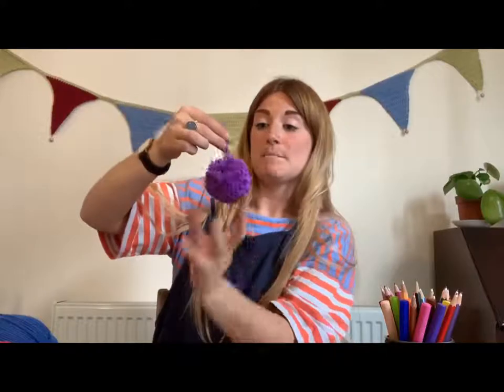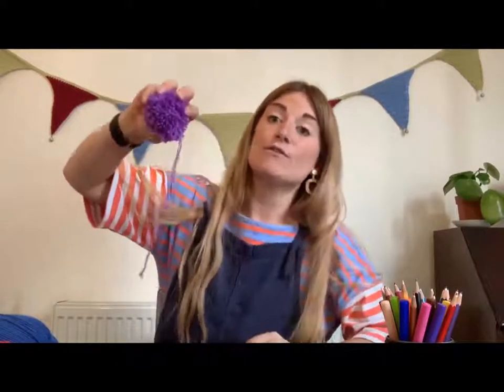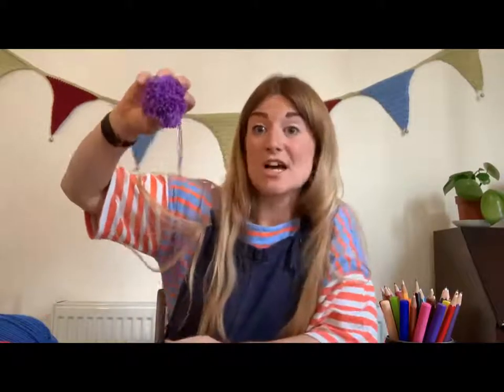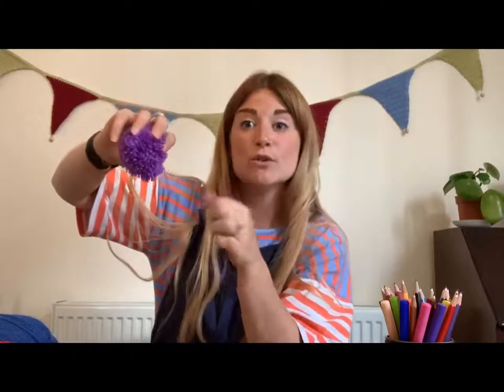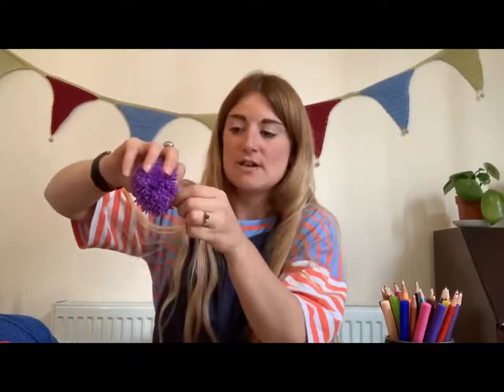All you need to do — carefully — is fluff it up and trim your edges so you've got a tidier pom-pom. The piece that you've tied around the outside of your pom-pom, you're going to use that to hold on to, because pulling that isn't going to pull anything out — that's the piece tied around the outside. That's also the bit you're going to use to tie the pom-pom onto your wreath, so keep those pieces nice and long.